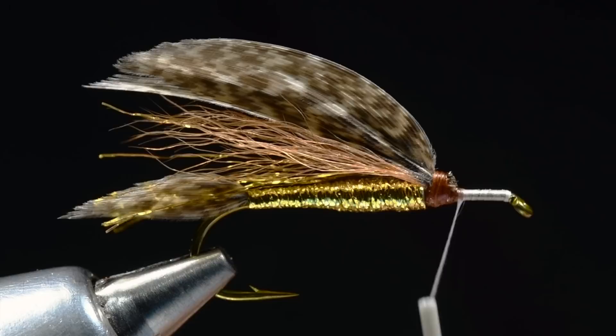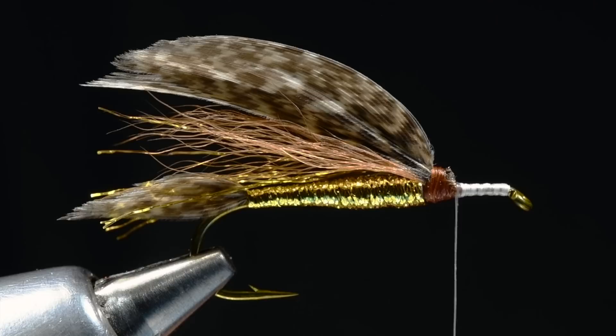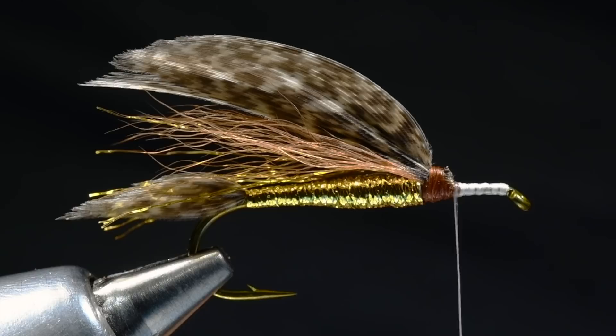I'm going to run a thread base from the hook eye back to the front edge of that thread head and back again — this is where we'll start in with our deer hair. I'll get my bigger scissors and take a clump of natural deer hair. You want a pretty good-sized batch — this is a big size four. I want to make sure I get it cleaned out; this particular chunk has got a lot of underfur in it, so I really want to clean that out and get all that underfur out.